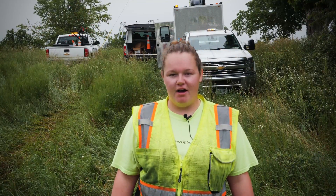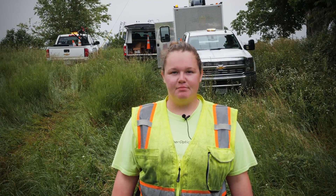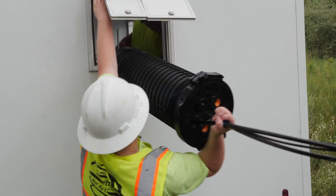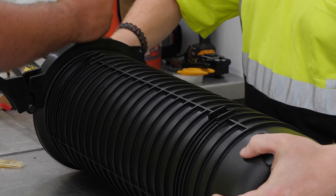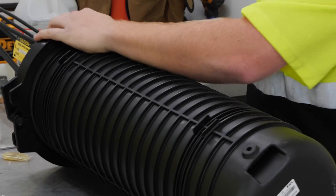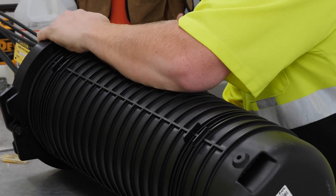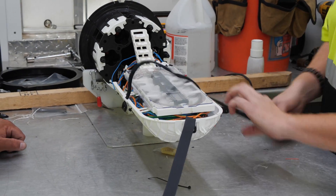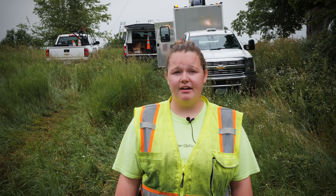The first thing I noticed about the Apex closure was the simplicity of how easy it was to put together. A lot of other closures that we build have a lot of moving pieces and parts, and with moving pieces and parts comes mistakes or things can get broken. This is just so easy to assemble and put together and anybody can do it.